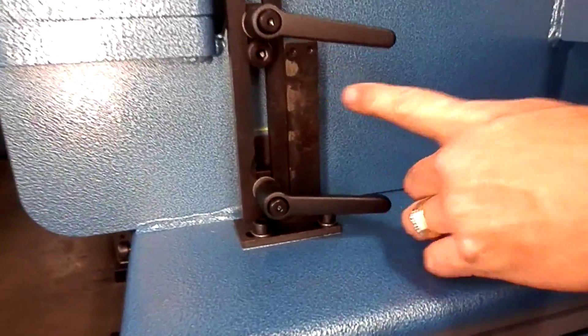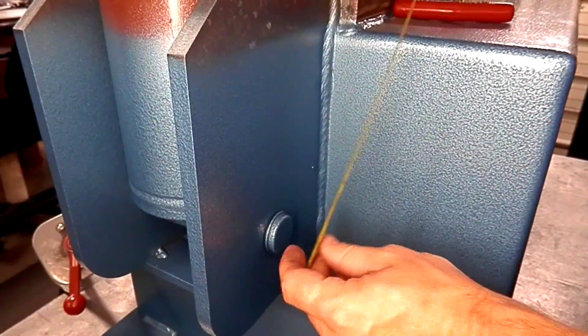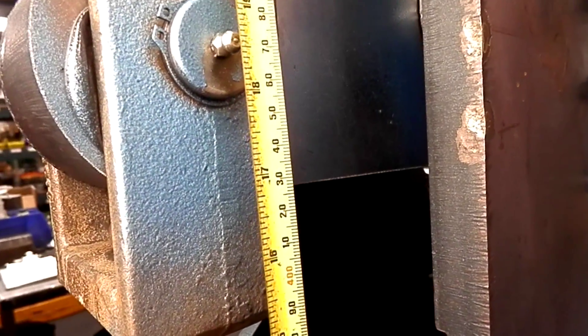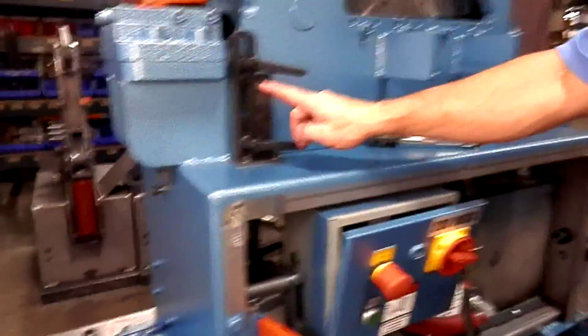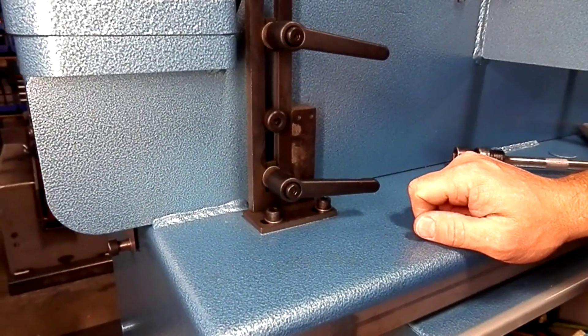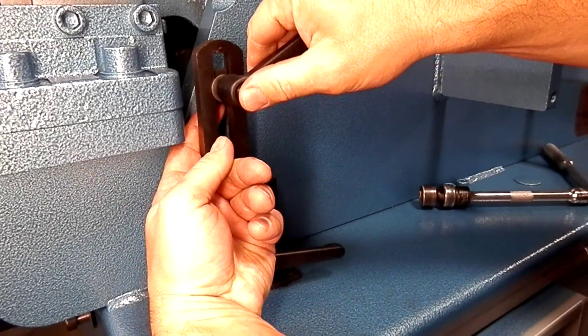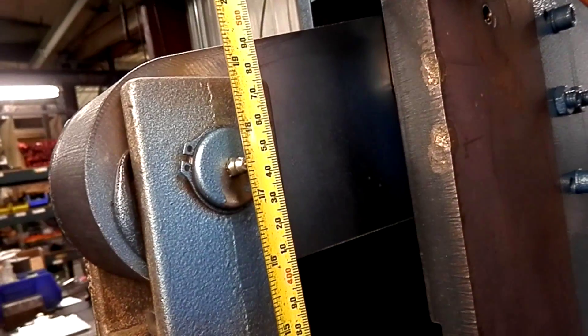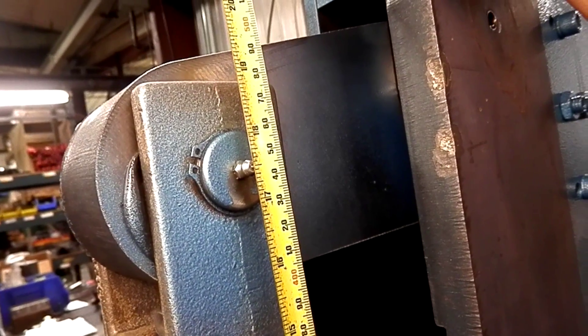Now we're going to do the same thing for the top. Bring our shoulder bolt up. Come back here and take our measurement. The measurement we're looking for with the cylinder down is 17 and 3/8 inches. We can see that we're a little over 18 and a half, so we need to let that cylinder come down almost an inch — or a little over an inch actually. Go back to the front. We're going to take the pressure off of our handle, put our shoulder bolt in the middle, and raise this a little over an inch. Once you've got it where you want it, raise your shoulder bolt back up. Come back and take a measurement — we're looking at 17 and 3/8 on a 50-ton machine. We are just under 17 and a half, so we still need to come a little bit further to get to that 17 and 3/8 right in the middle of the grease zerks, but we're close.